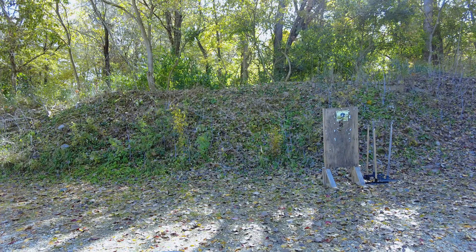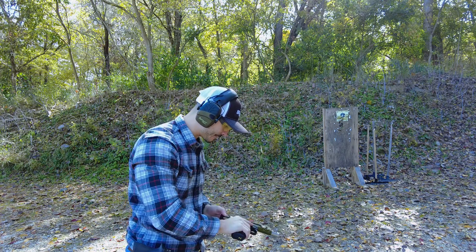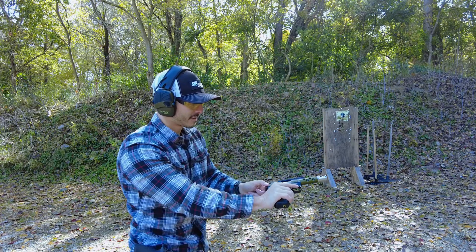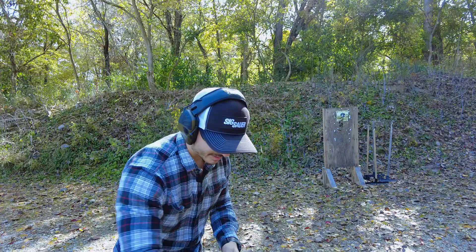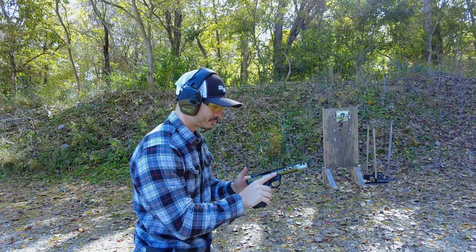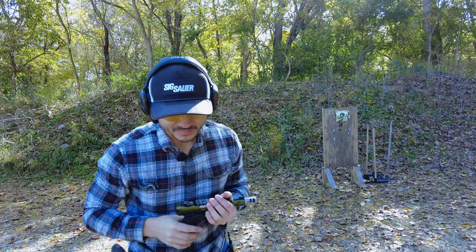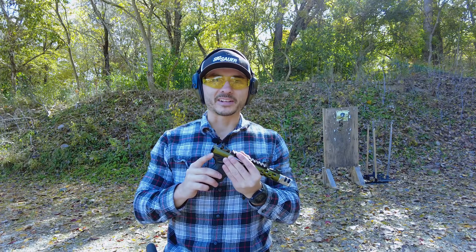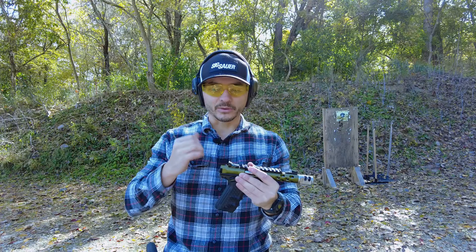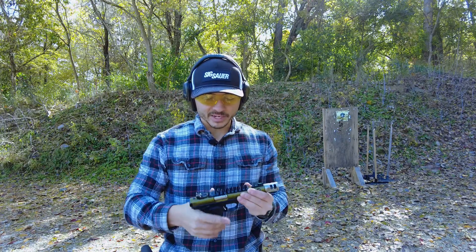That one actually worked — I was just so used to clearing malfunctions I was going to go ahead and do it anyway. I'm missing the o-ring on here, which would have made clearing the malfunctions a little bit easier on my fingers. It broke and I ordered a new one — it hasn't arrived yet and I came out here before it arrived. But anyways, let's wrap this up.